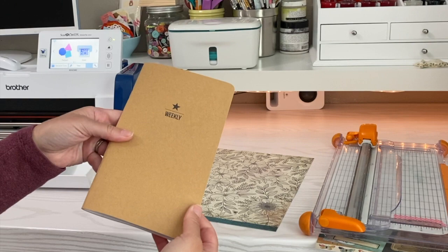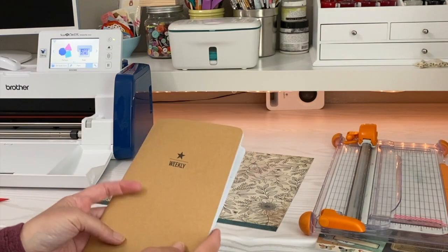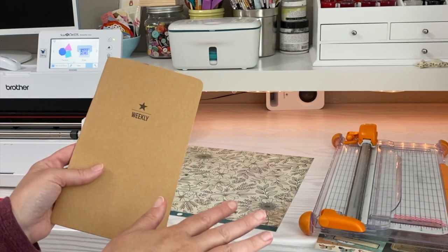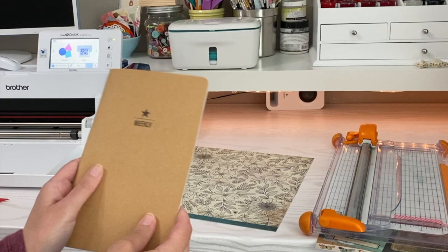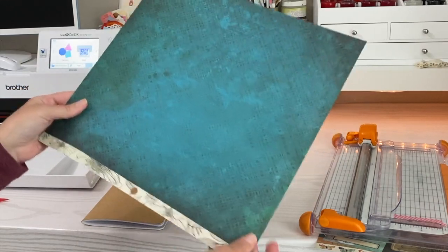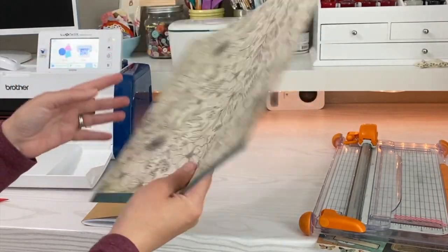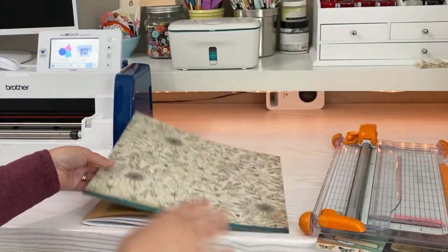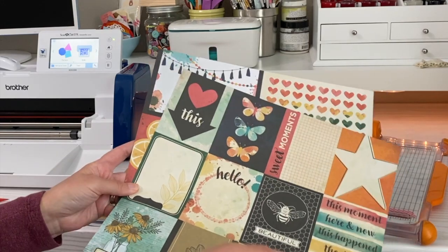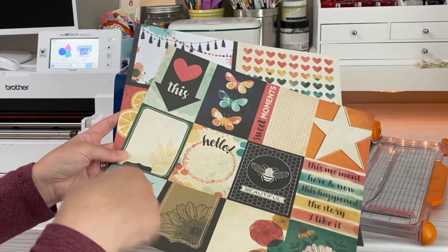For this project you're going to need a notebook. I'm using a traveler's journal that has marked pages on it — it has the days of the week and whatnot — but you can use whatever journal you have; it could be blank pages or lined pages. You're also going to need a piece of 12 by 12 scrapbook paper. I love it because it's double-sided, so it gives you a lot of options. Collections of paper often come with little cards that are great for using as embellishments — you can cut out the little details. That's what we're going to do with these.